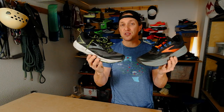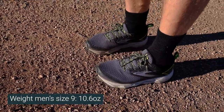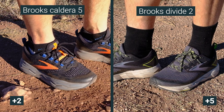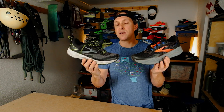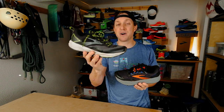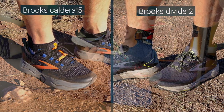Weight — neither of these are super lightweight shoes. Brooks doesn't really subscribe to the lightweight trail ethos. 10.6 ounces for the Divide, 10.86 ounces for the Caldera 5. Not featherweight, and the Caldera does feel a little heavy on foot, but they're not super heavy either — not 12 ounces like some trail shoes. I wish these would have come in around nine and a half ounces. Price-wise, $140 for the Caldera and $100 for the Divide 2. There's not a lot of trail shoes coming in at $100, so I think that's pretty good value, and I'm glad Brooks priced this in a range where everyone can try it.